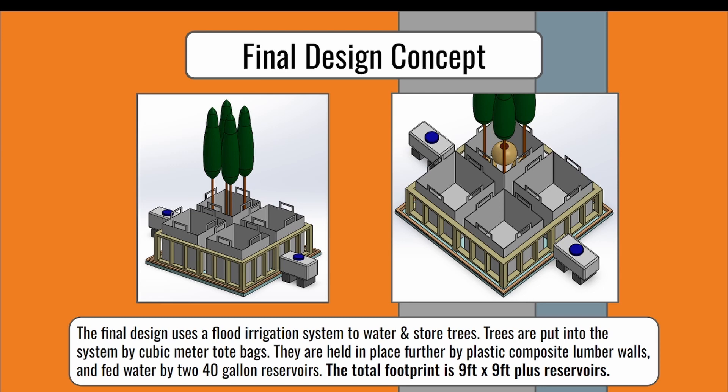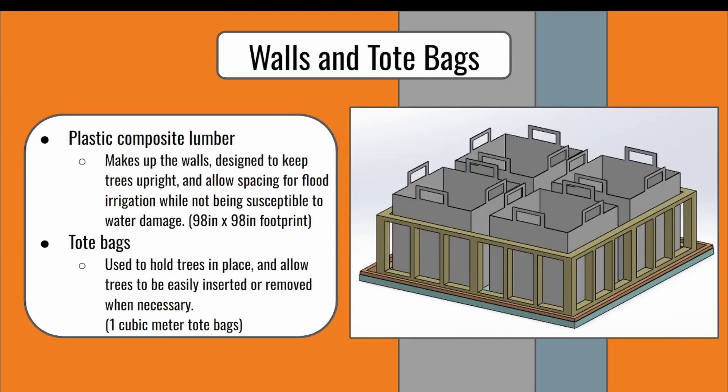I'll now hand it off to Dawson to discuss each part of our design in detail. The exterior walls of two-by-four plastic composite lumber are used as structural elements for the tote bags that hold the trees. These walls would also share the purpose of continuing to support the trees if they fall over. The walls will be reinforced with multiple short studs. Plastic composite was chosen as a strong alternative to wood lumber while also being resistant to water damage and rot.